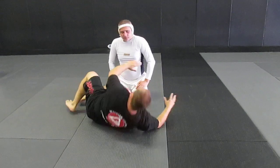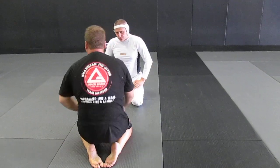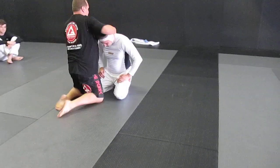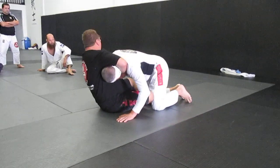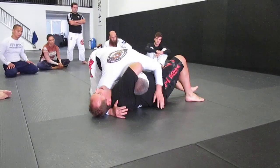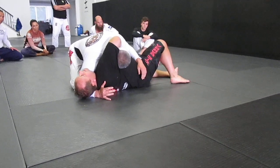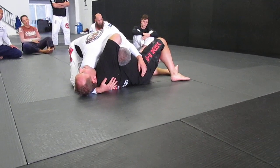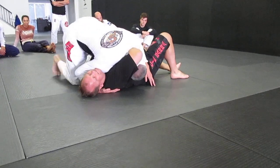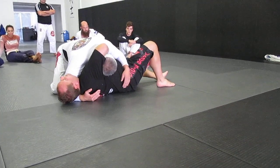It's really important that I fall to this side. Because when I fall to the wrong side, he can jump over and get a cross body on me. If he's cross body, this is his best escape — he now has a cross face on me, he can drive his weight into my neck, and he's on his way to getting out.